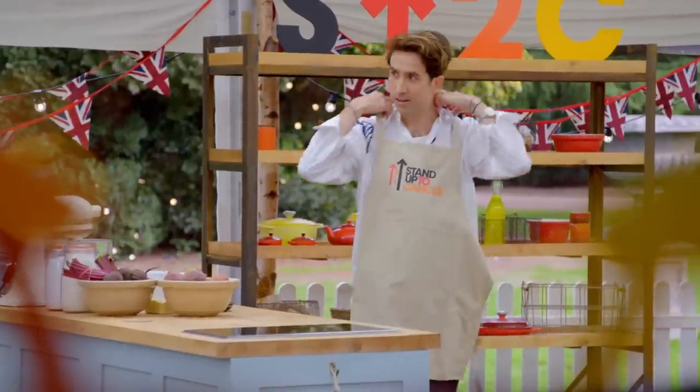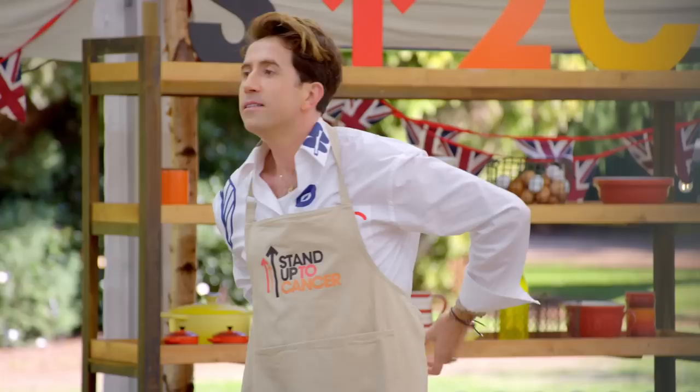I'm not a baker. I mean, I did it at GCSE Food Tech, but that was, like, 20 years ago. Made a biscuit in the 90s.